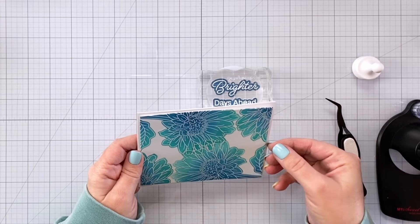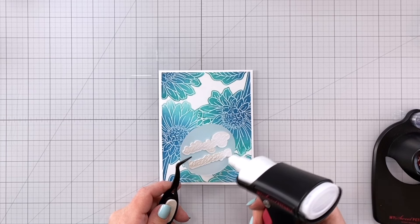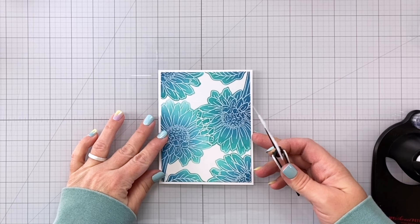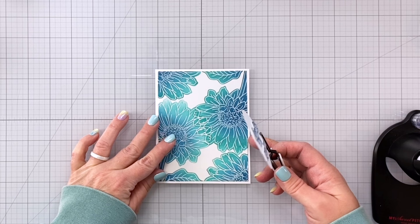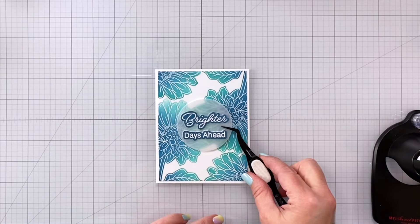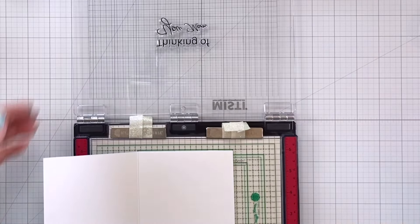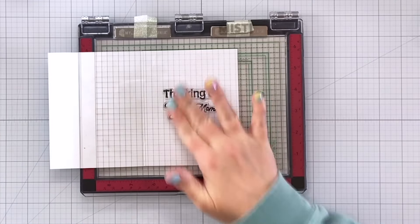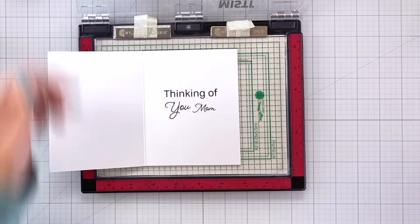Applying the glue on the back and then putting this right in the center. I'm really happy with this card — I think it's beautiful but it's also going to mail really well because it doesn't have a lot of dimension. I did add a very thin white border all the way around by trimming off about an eighth of an inch around that emboss resist negative masking panel. Now I'm stamping my sentiment on the inside of the card, just in the center. This sentiment stamp is actually three different stamps: 'thinking of' is one, 'you' is one, and 'mom' is one.